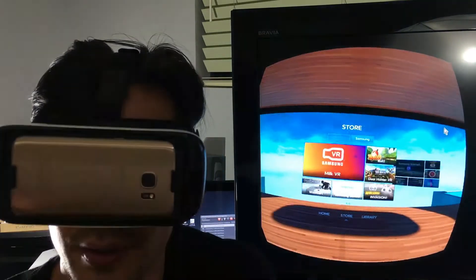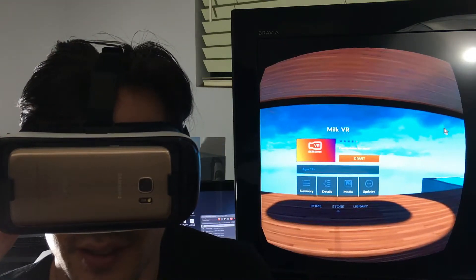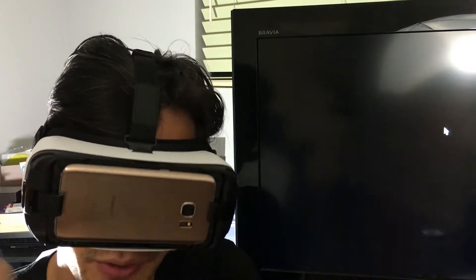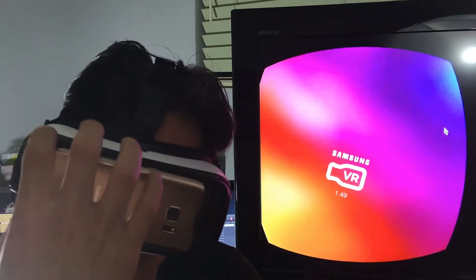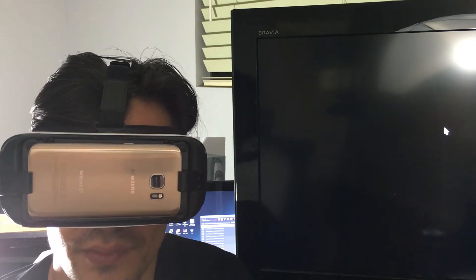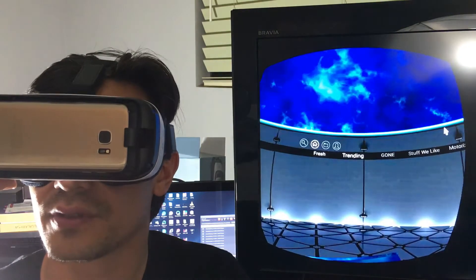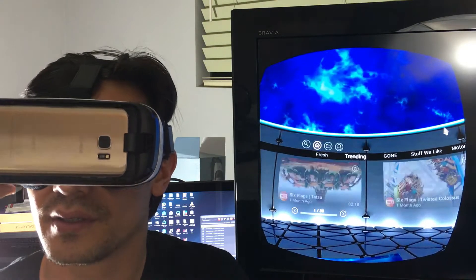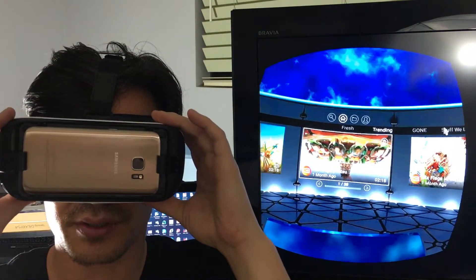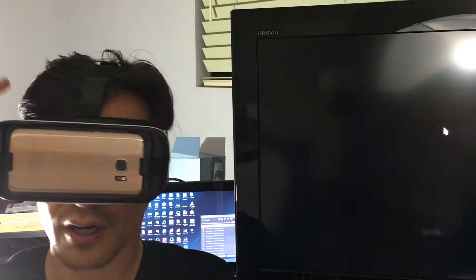You can record video, screen record a game, or whatever. I'm just going to go ahead and record this Six Flags right here, and I'll do a screenshot with it as well. When I take the screenshot and the video, I'll show you on the VR gear how to go into the gallery, and I'll also pop out my phone. I'm going to go to the Six Flags Tatsu roller coaster ride.